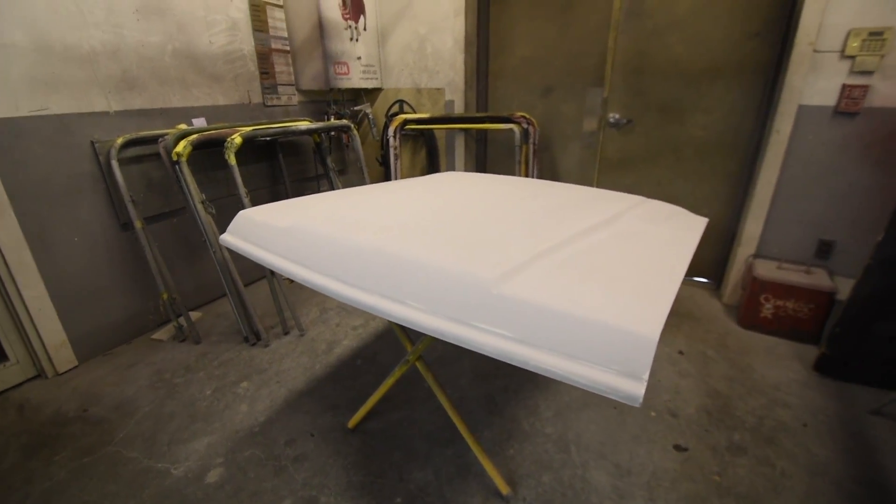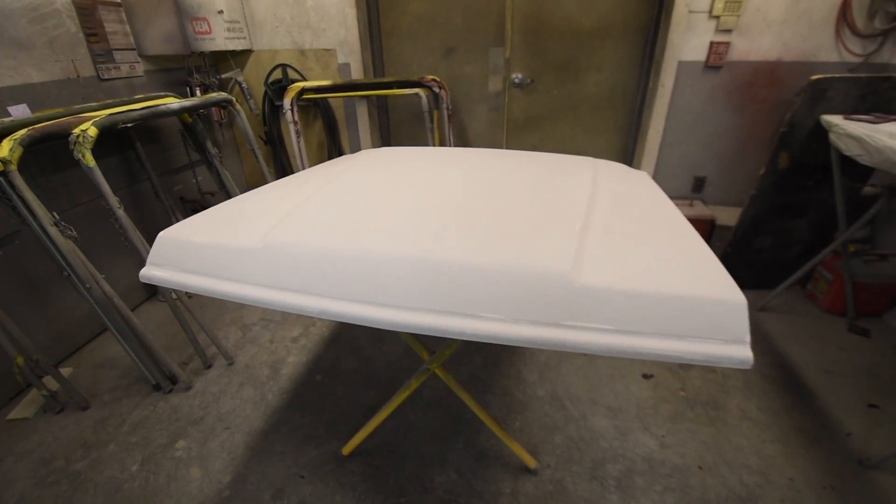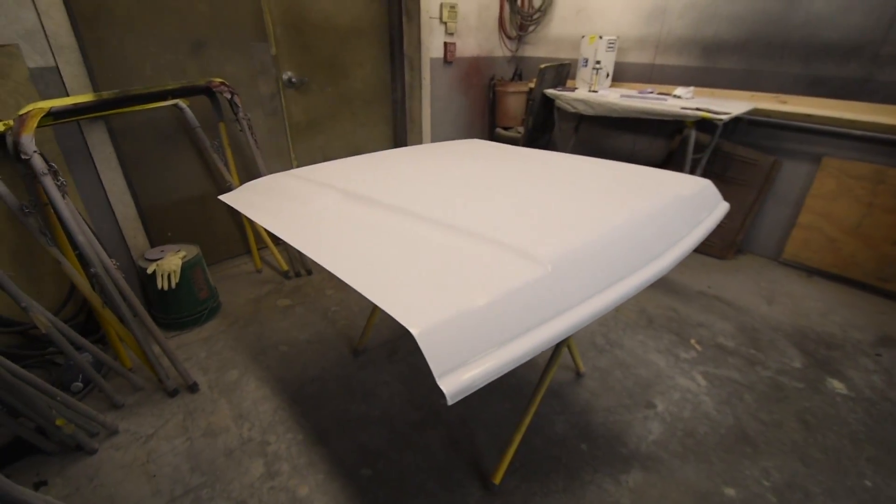And the underneath is done. And again, this is the donor hood. Excellent condition this hood is in, so we're very pleased with that. This is some primer — it'll go into paint very quickly here.